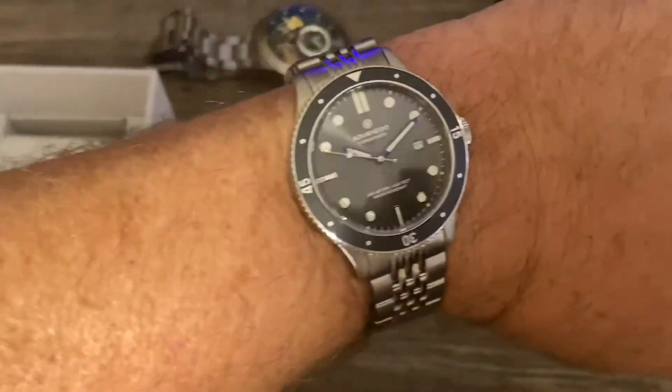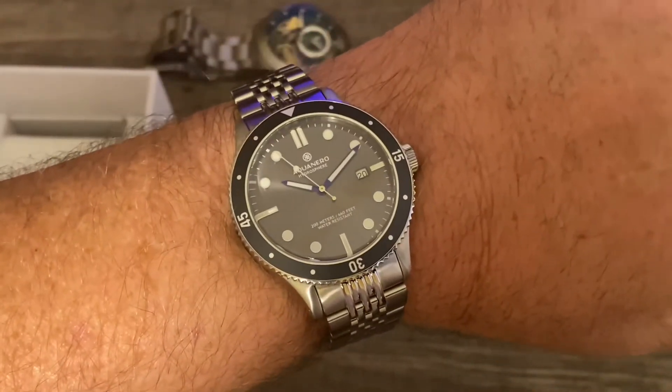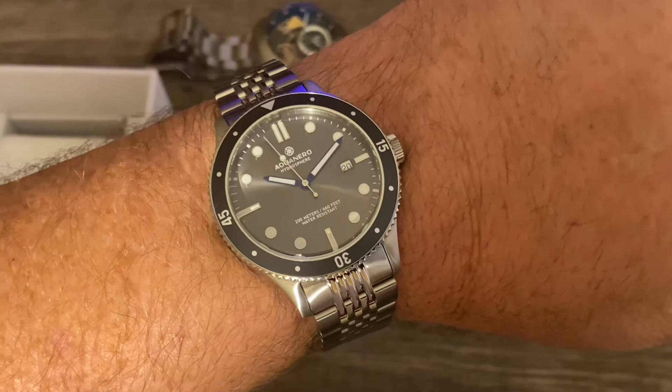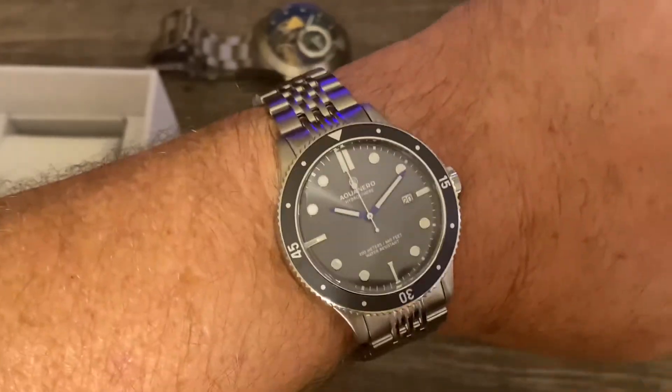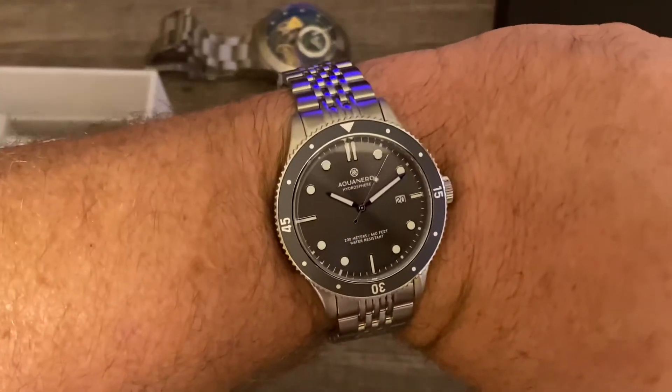There it is on the wrist. I have almost a seven and seven-eighths — almost an eight-inch wrist — and you can see there's plenty of room here, so bigger guys, this will fit you nicely.